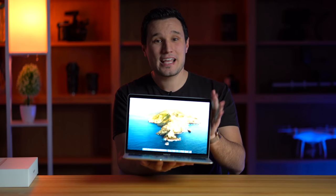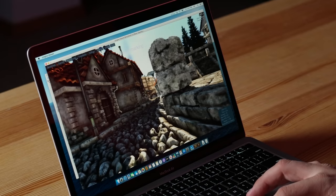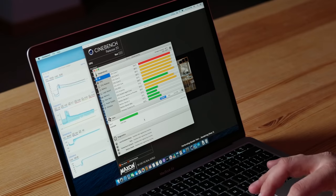Hey guys, it's Max. We just got in the brand new 2020 MacBook Air, and in this video we're not only going to run some benchmarks to see how well it performs in both CPU and graphics tests, but we're also going to be testing out thermal throttling — I know some of you guys have been asking about that.